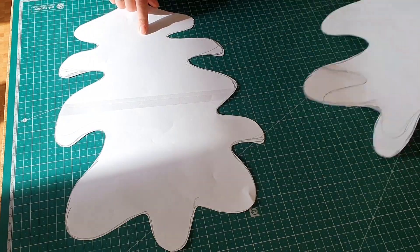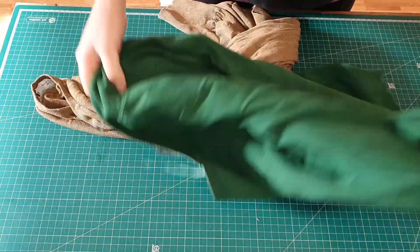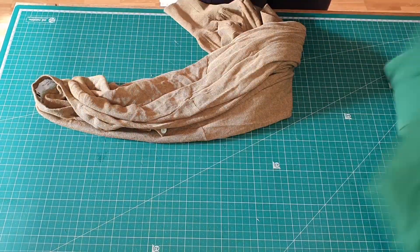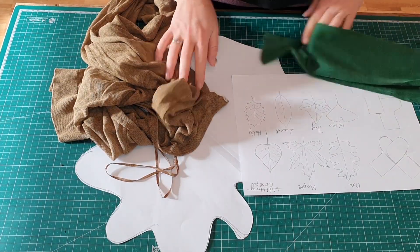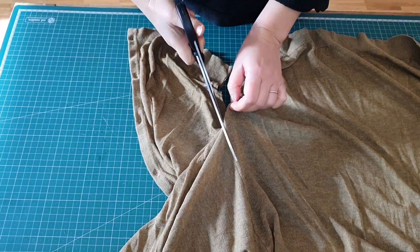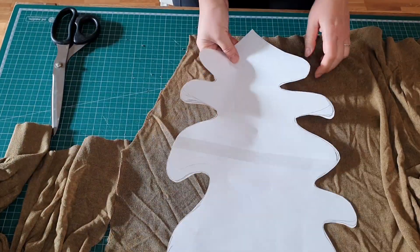We're starting with the first project: a recycled throw pillow. As you can see, I was trying to decide which of my old sweaters to recycle. I had many ideas for what shape the pillow should be, but ultimately I stuck with this one.